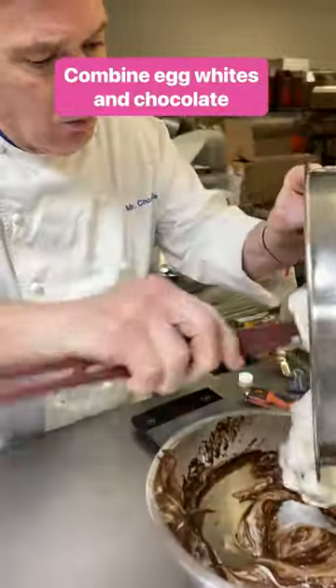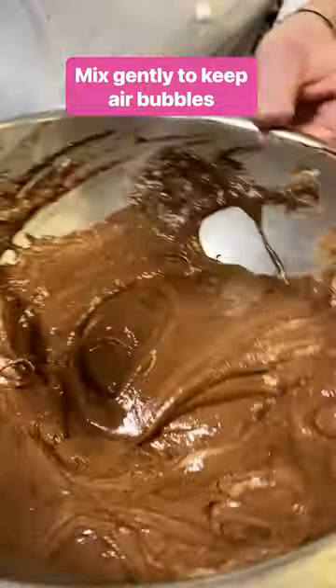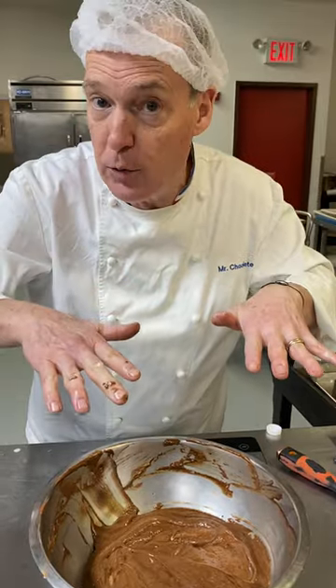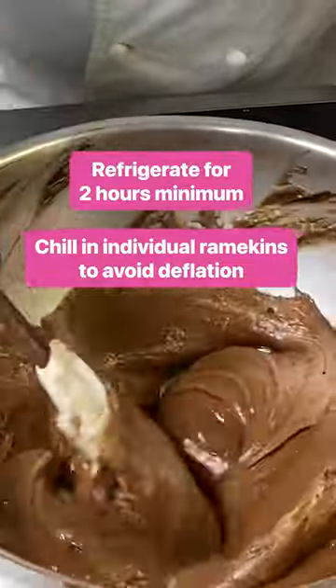Look at that! Everything into the bowl. Always gentle — you want this chocolate mousse to be like a cloud on your tongue. If you mix it too much, those air bubbles are going to deflate and then it's going to be heavy and disgusting. Every time you serve it, it's going to deflate a little bit.